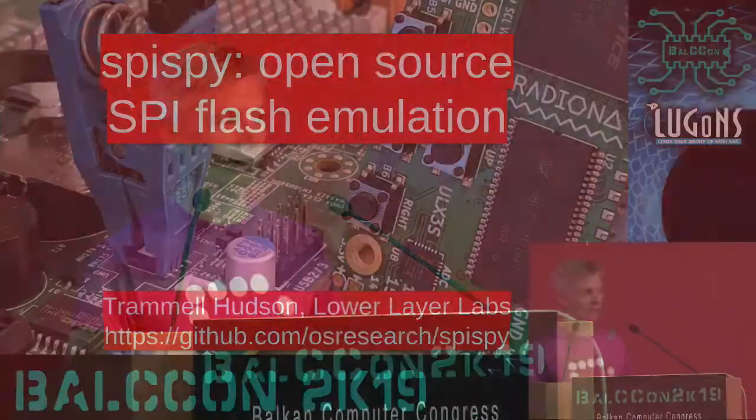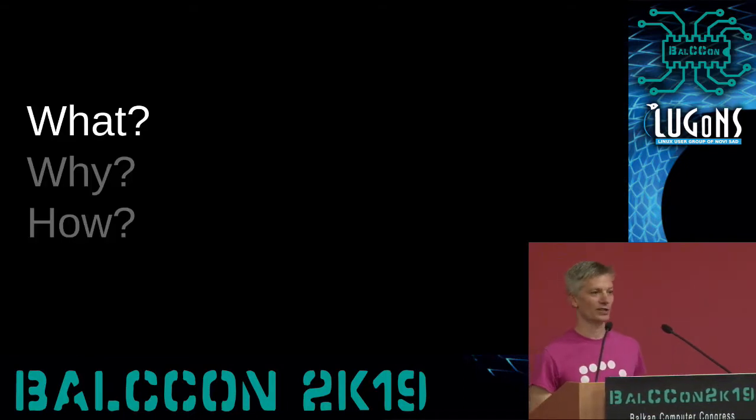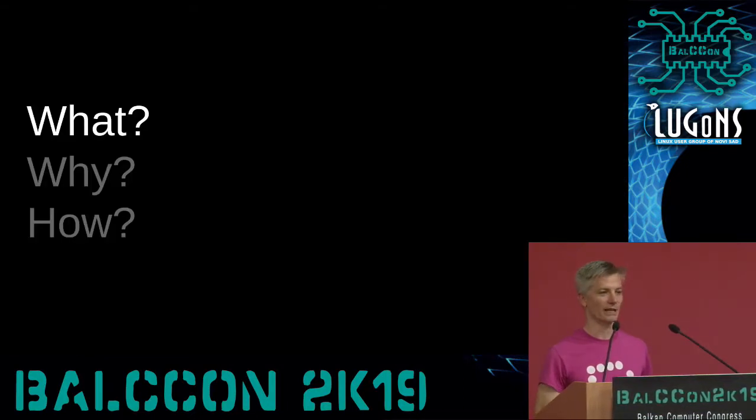Hello everyone! We are going to listen now to Spy Spy Open Source SPI Flash Emulation by Trammell. I'm really glad that everyone is here today to learn about the Spy Spy Flash Emulator. It's a project I've been working on for the past few months — an open source tool that lets us more quickly work with SPI Flashes. Hopefully at the end of the talk you'll understand what those are, why we're doing it, and how it works.